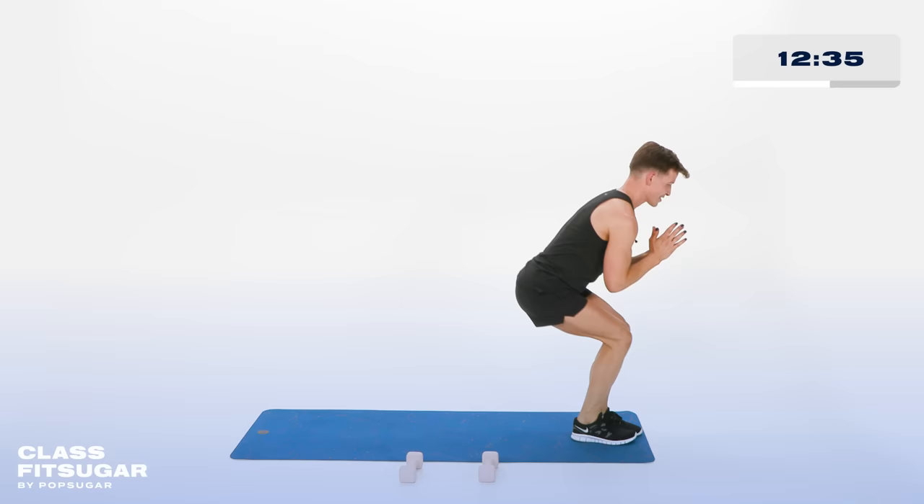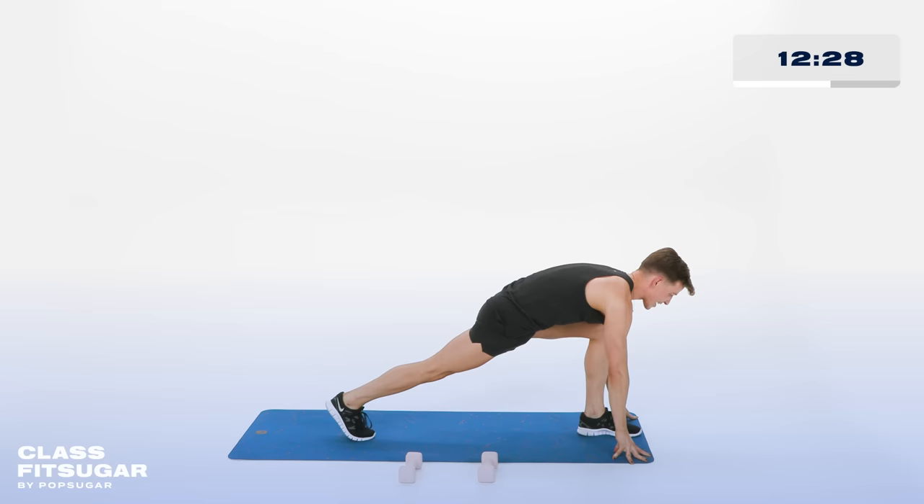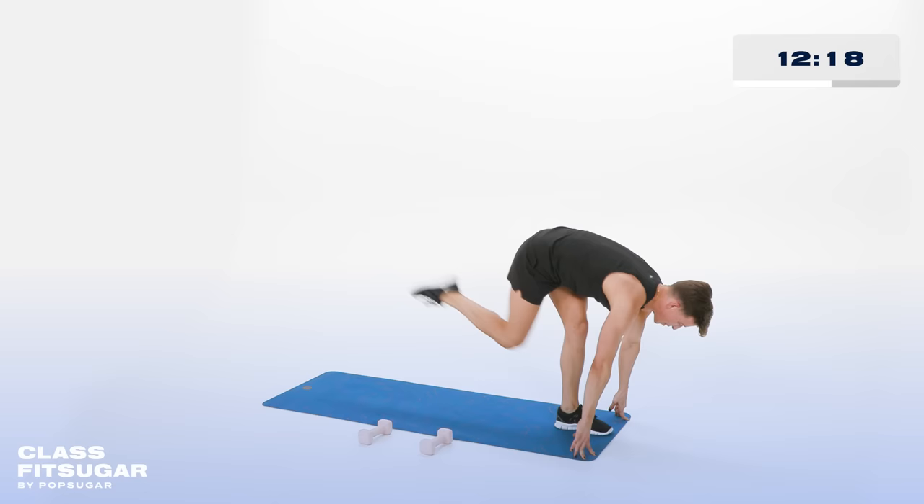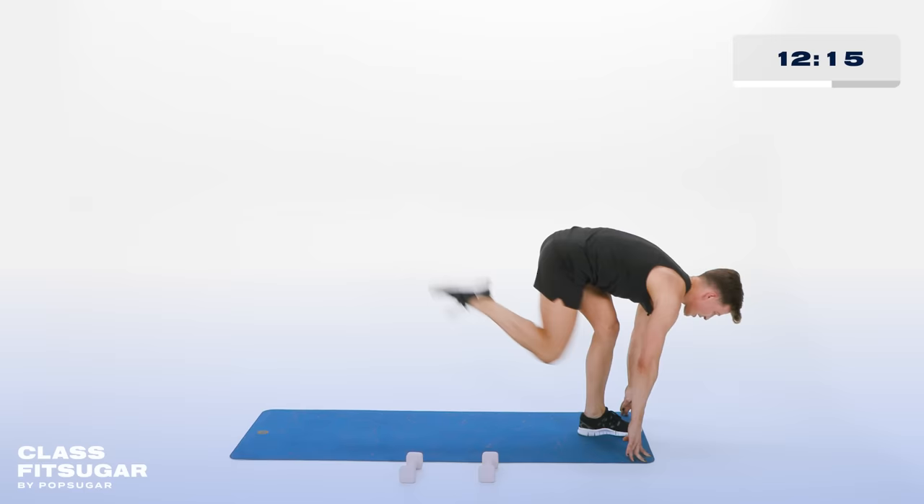Fingertips to the floor. Now bring that right knee in, then reach it straight out — in and out. Working the bottom of that right booty. For 10, 9, 8, 7, 6, 5, 4, 3, 2, and 1. Feet together.